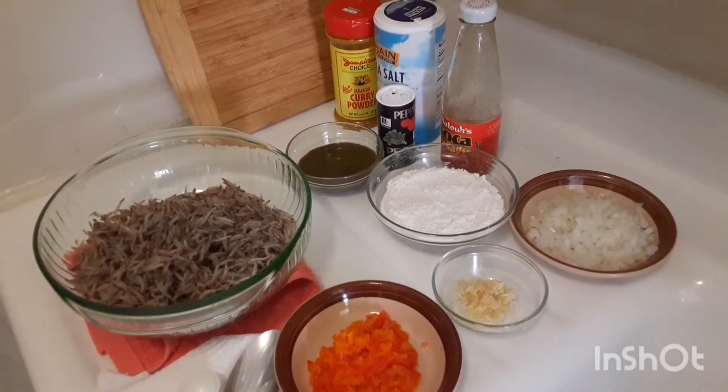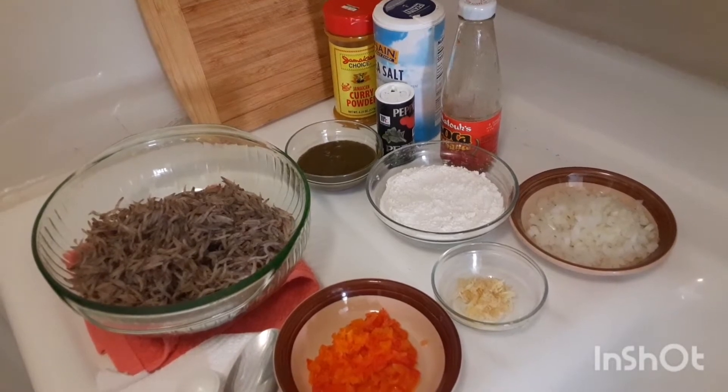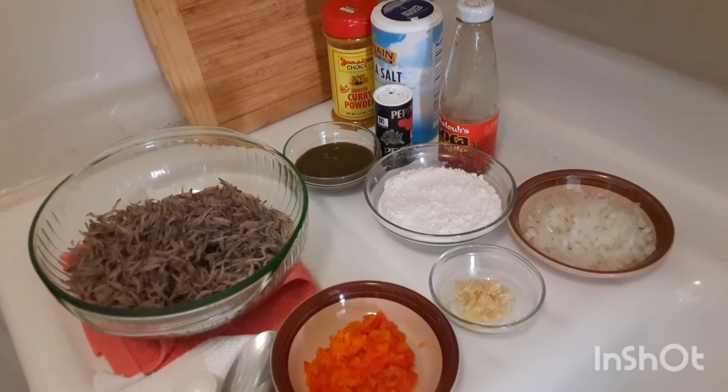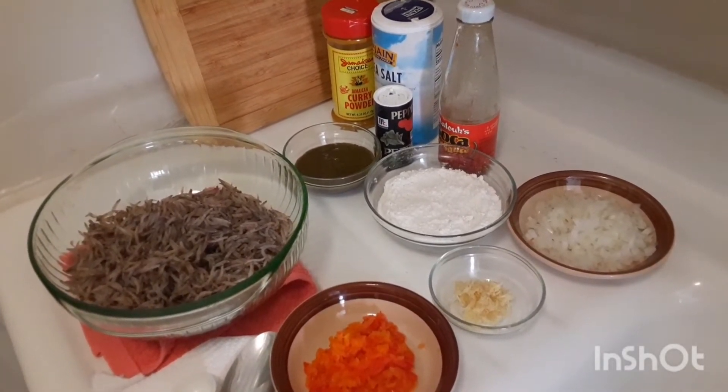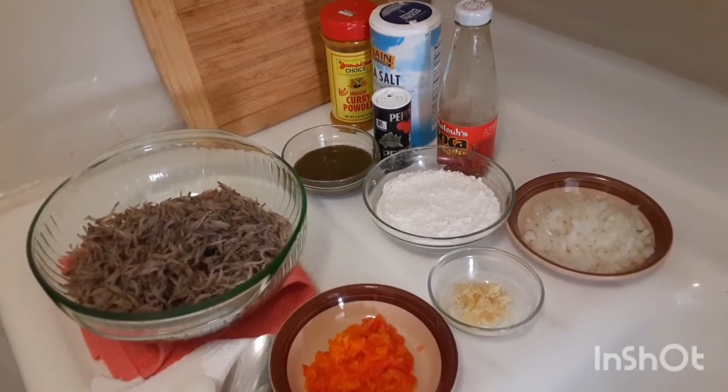So when you see these guys on the street selling their chichi, please support them. I know you guys in the Caribbean love chichi, especially where I'm from. I know everybody in St. Vincent loves the chichi.